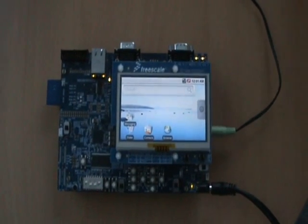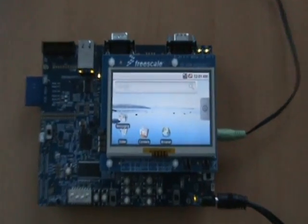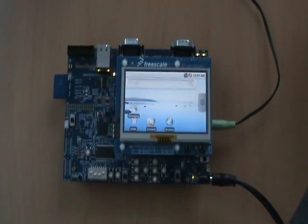This is the i.MX233 Freescale EVK and we are going to show you a demo of the Android port that we have done on this platform. Now let's see the demo working.